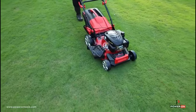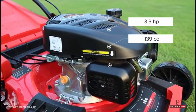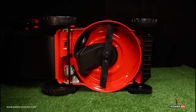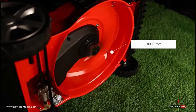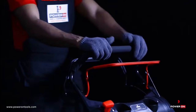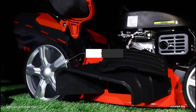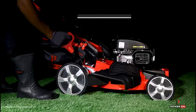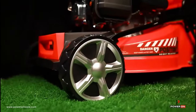Equipped with a 3.3 HP, 139cc, 4-stroke petrol engine, the Power On high-speed rotation blade underneath has a speed rating of 3000 revolutions per minute. The handlebar offers a comfortable grip with wire sponge padding, along with a 7-stage centralized height adjustment system that helps achieve cutting heights of 30mm to 80mm.